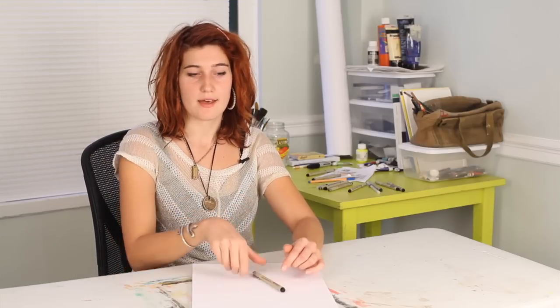Hi, my name is Abeth. I'm an artist living in Portland, Maine. You can check out my work at abeth.com. I'm going to show you how to draw a mummy tomb mask.